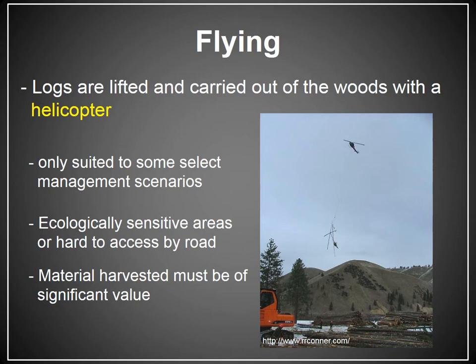This type of system is used out west, but there have been portions of western North Carolina that have been logged with a helicopter before — again, where you have areas that are hard to get to, ecologically sensitive, but where the wood value allows it to be feasible.